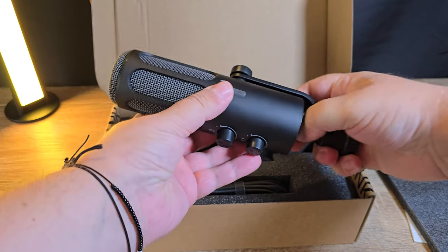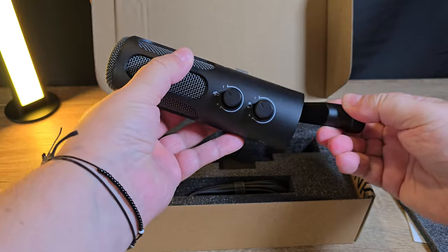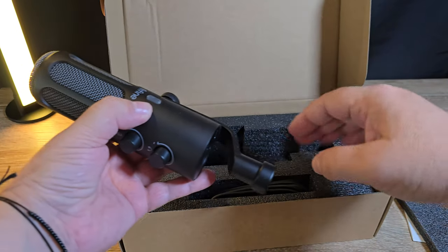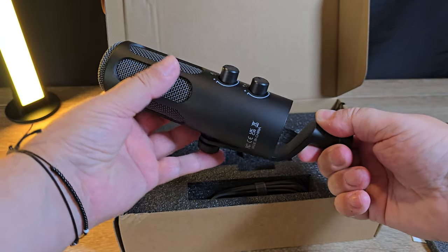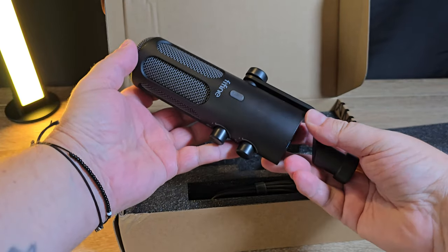The microphone in question is their Tank 3 model, with a full metal and quite weighty design and construction. My first impressions out of the box were very good — straight away I could feel the quality and build were extremely premium for its current Amazon price point of £89.99.